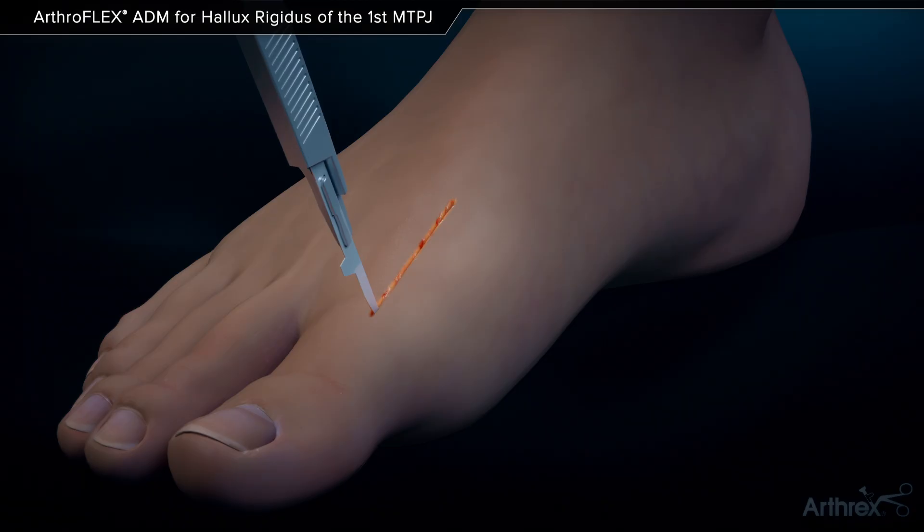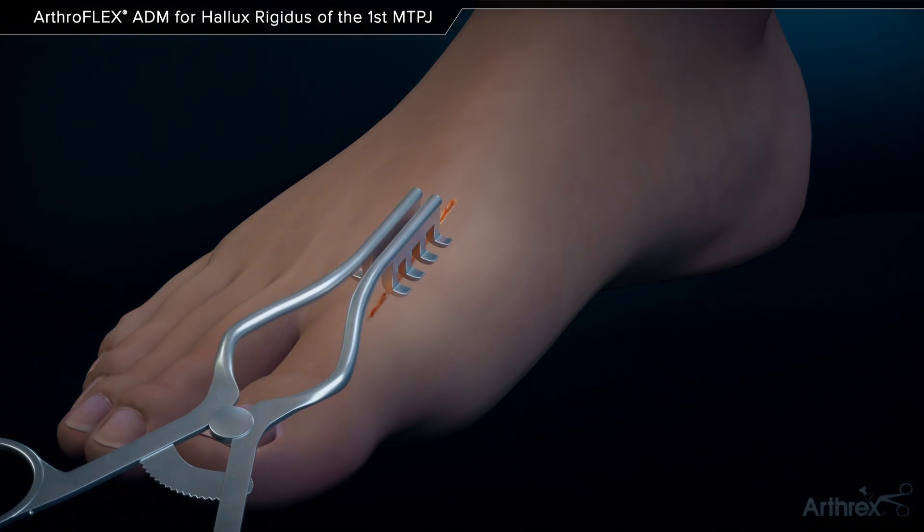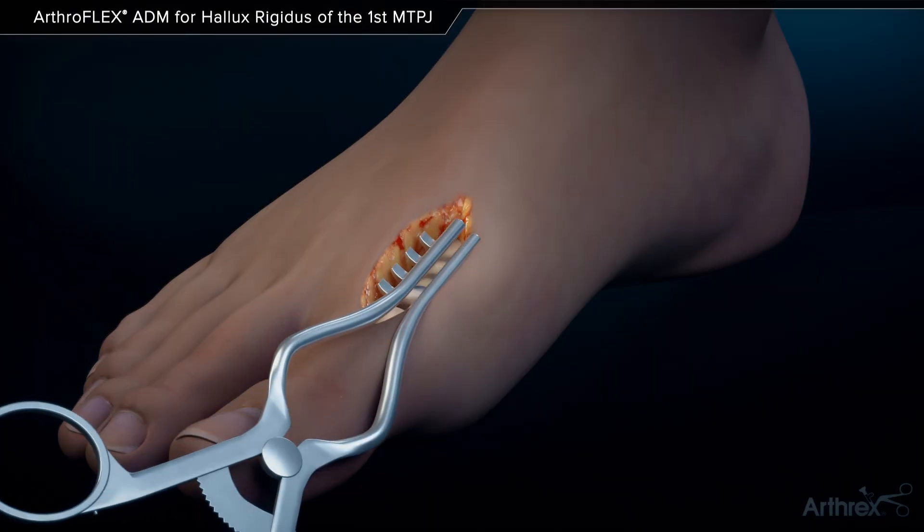A dorsal longitudinal incision and capsulotomy is performed to expose the metatarsal head and base of the proximal phalanx.